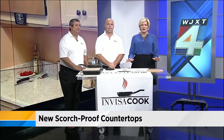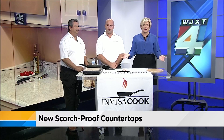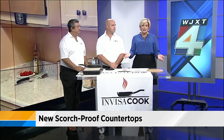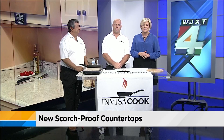A local company just launched a new product. It's a device that goes under your countertop and lets you put a hot pan directly on it, cooking things right there on the counter without scorching it — you don't need your stove anymore. Hans King and Curtis Savalos are here; they're the owners of InvisiCook.